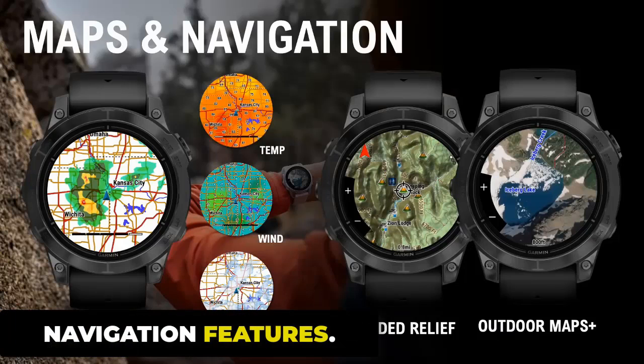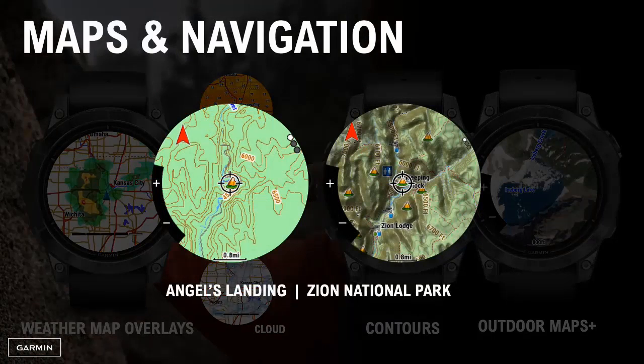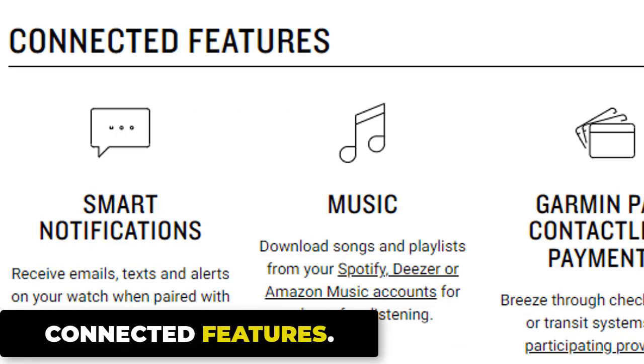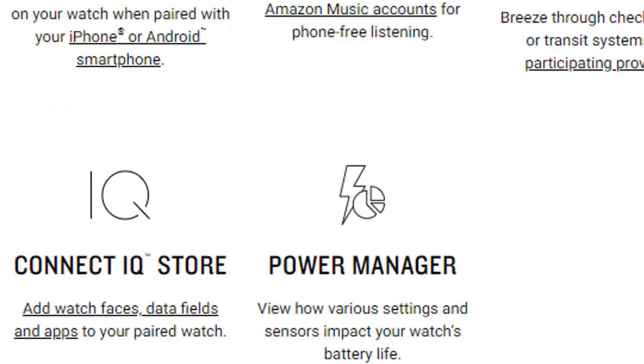The smartwatch's GPS allows you to track your location and pace in real time, giving you an accurate representation of how your workouts are shaping up. Navigation features include Outdoor Maps Plus, SATIQ Technology, ABC Sensors, Multicontinent Topo Maps, SkiView Maps, Golf Course Maps, Network Map Guide, Up Ahead Feature, Round-Trip Routing, Courses with Turn-by-Turn Directions, Connected Features, Smart Notifications, Music, Safety and Tracking Features, Stocks Tracker, Connect IQ Store, and Power Manager.